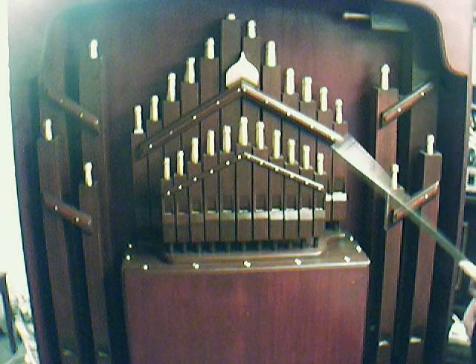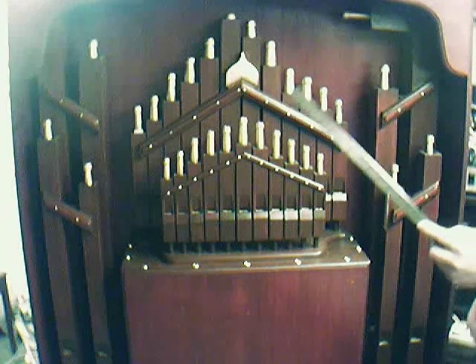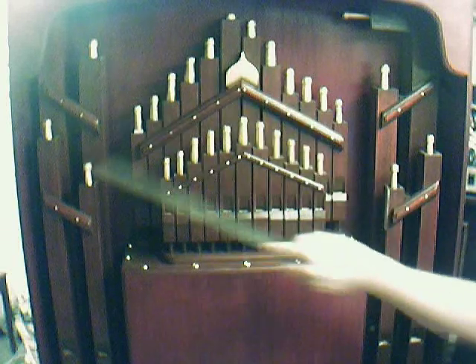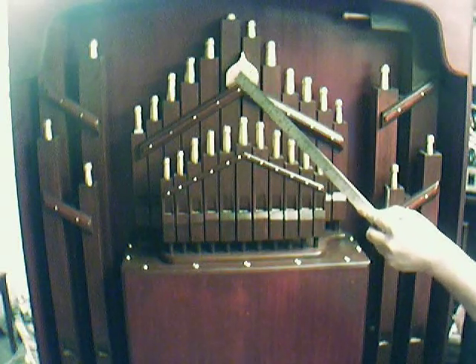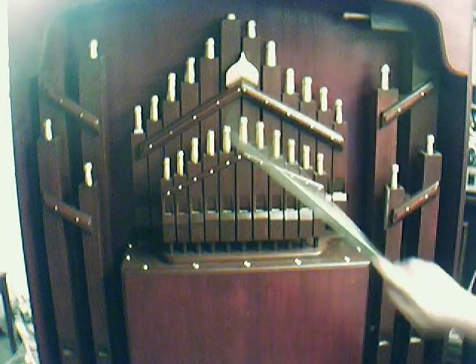The base pipes are closed bourdons as normal, three and a half foot being the base one here. Over the other side you've got four — there's actually only four bases. The first four at the front are part of the accompanying register; the melodies are all mixed up.